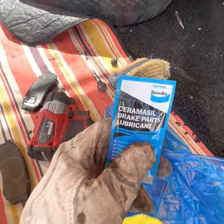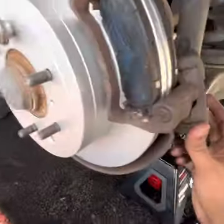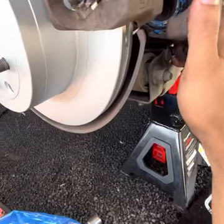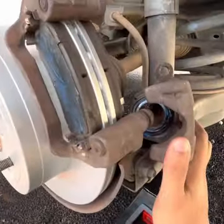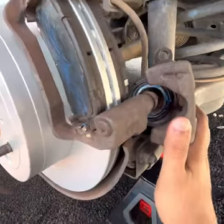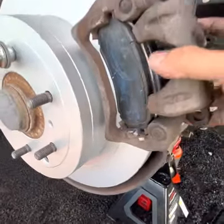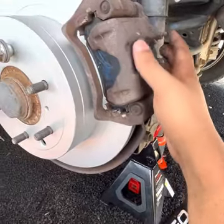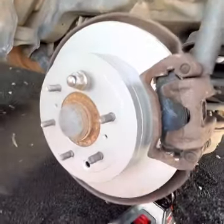I've put the lubricant on the pins, on the shims on both the inside and outside, and on the piston as well. I did need to move the piston back in using a clamp, because the brake pads had worn a tiny bit and the piston had extended. I pushed it back in, and now we can slide the caliper onto the brake pads, put the pins in, and tighten them.